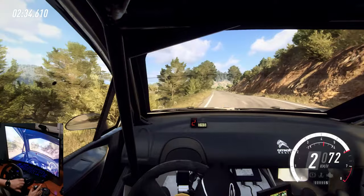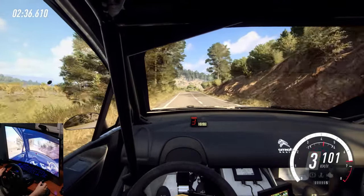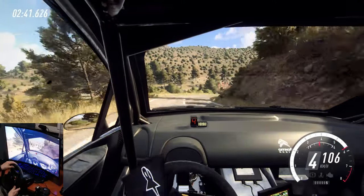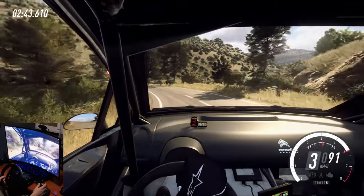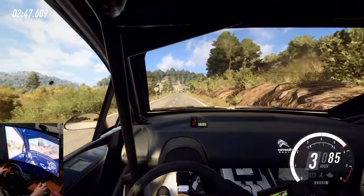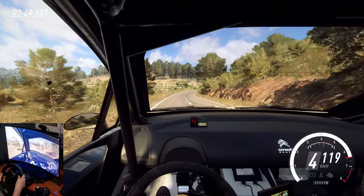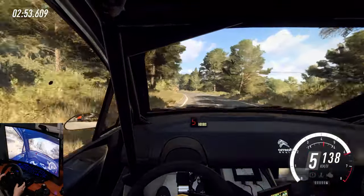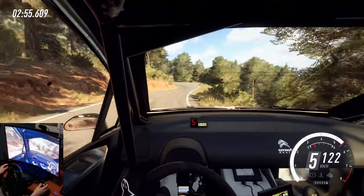70. 4 right long. 30. 2 right, into 2 left long, tightens, don't cut, opens. 100. 5 right long, tightens over crest, into 4 left long. Into slow, slow. Small cut. 5 right, 3 left.